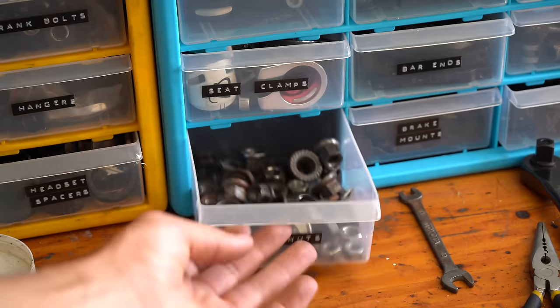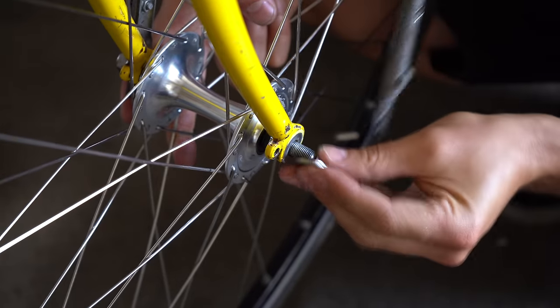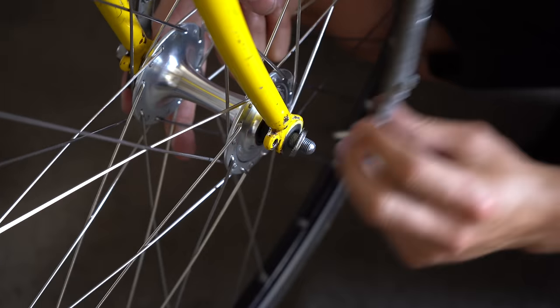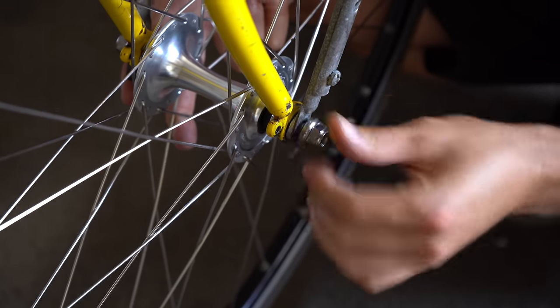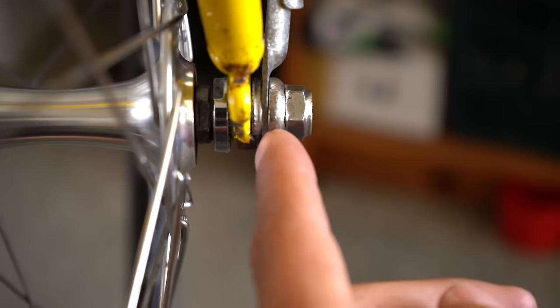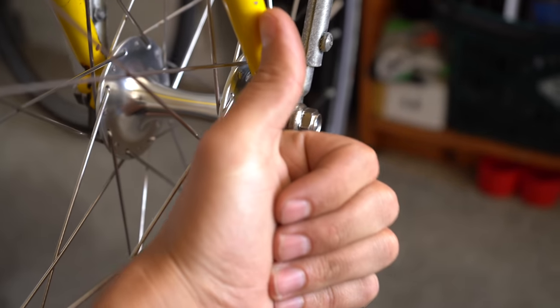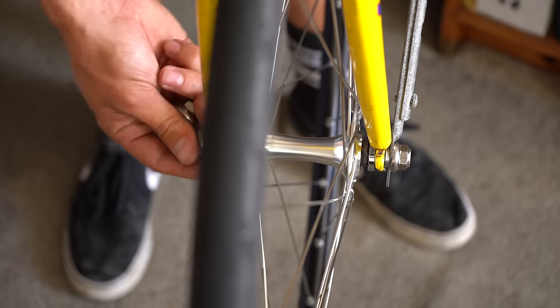That worked out really well — just had enough length on the axle to fit. Pretty perfect.